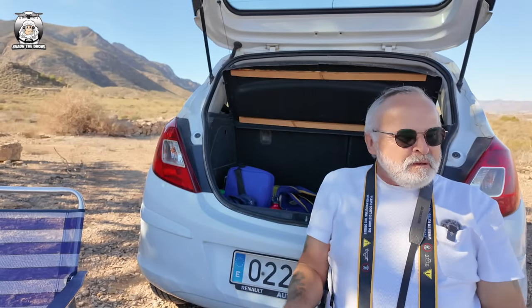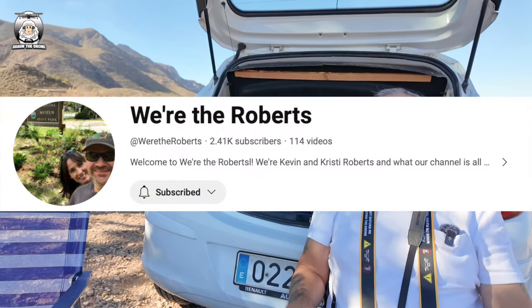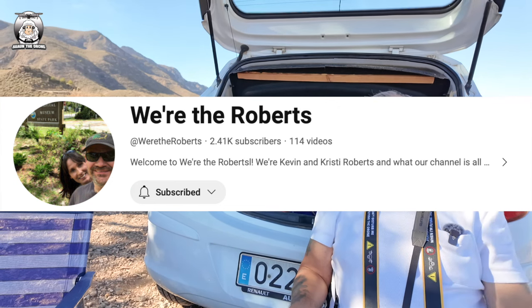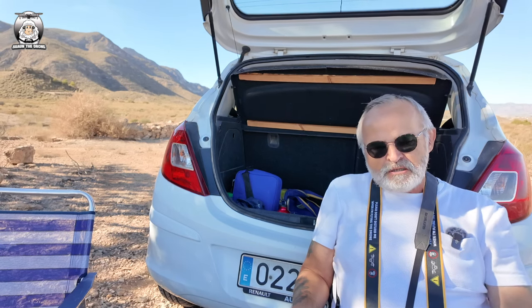This is a bit of a fun video. I watch a guy called Kev - he lives in the US, he loves flying his Mini Tour about, and I thought this could be a bit of a fun video.